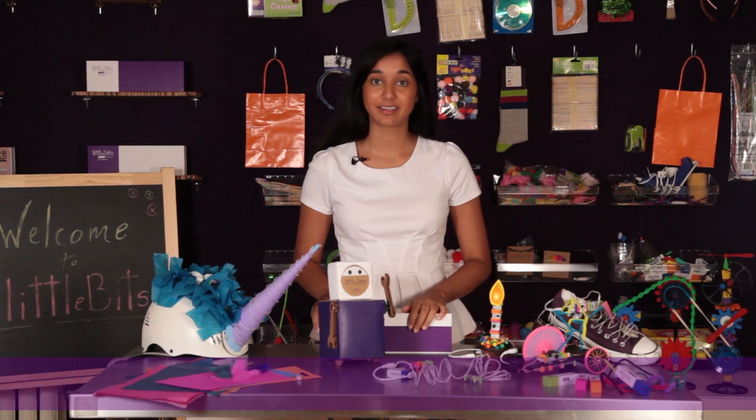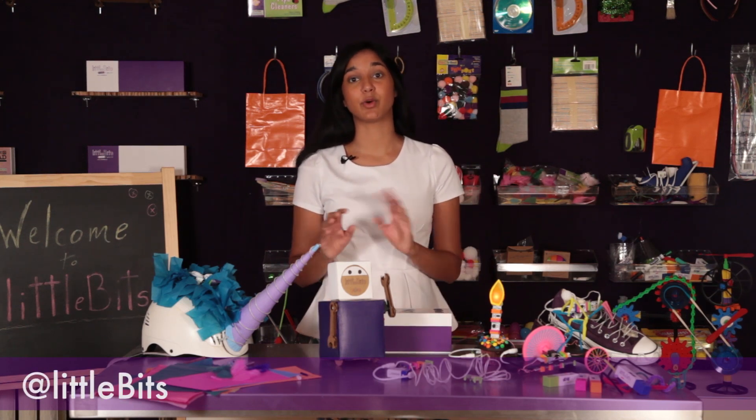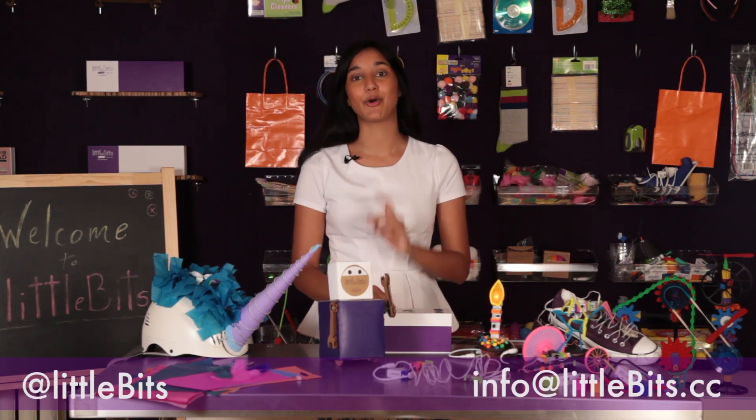That's it for the Deluxe Kit. Be sure to check us out on Facebook and Twitter. If you have any questions, email us. Now go make something.